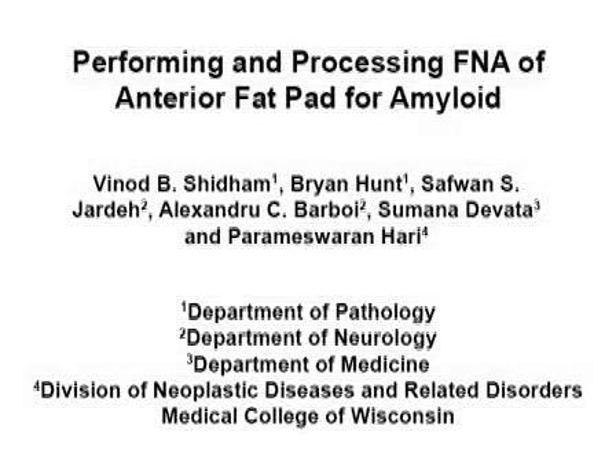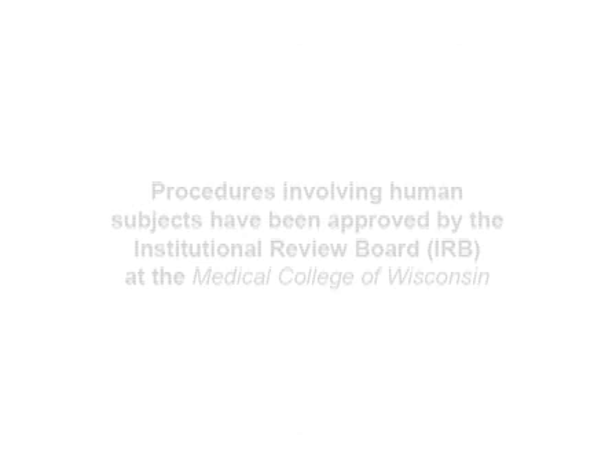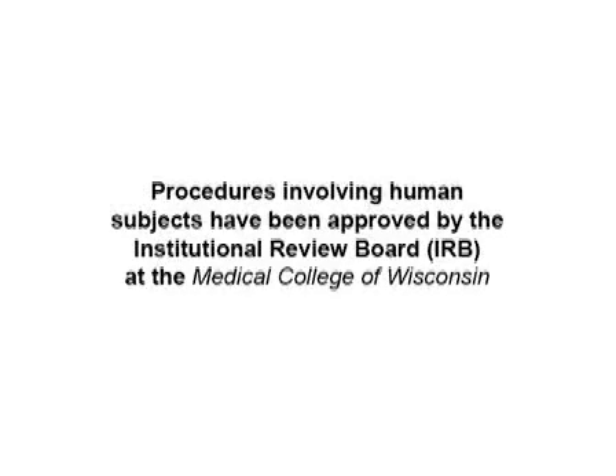This video demonstrates fine needle aspiration biopsy of the anterior fat pad and a procedure for processing the biopsy specimens for microscopy.